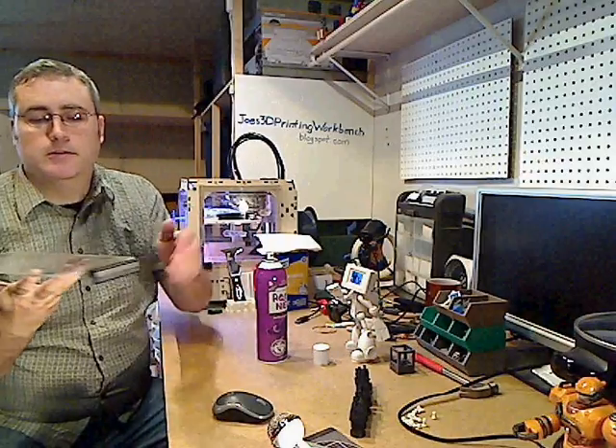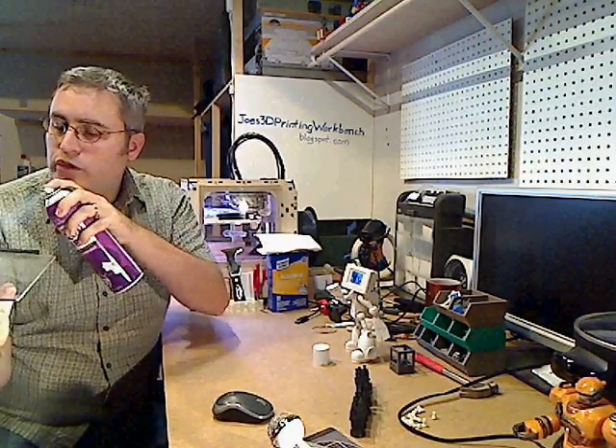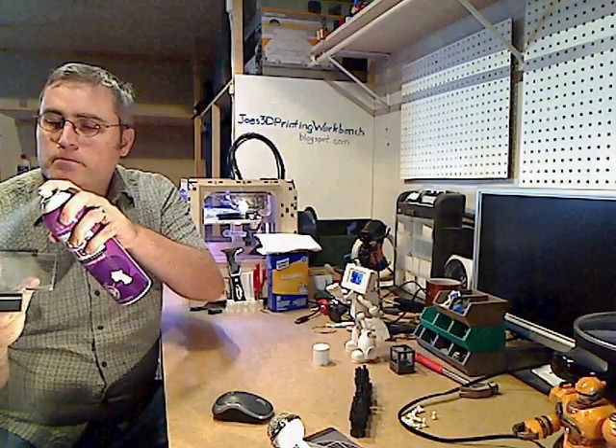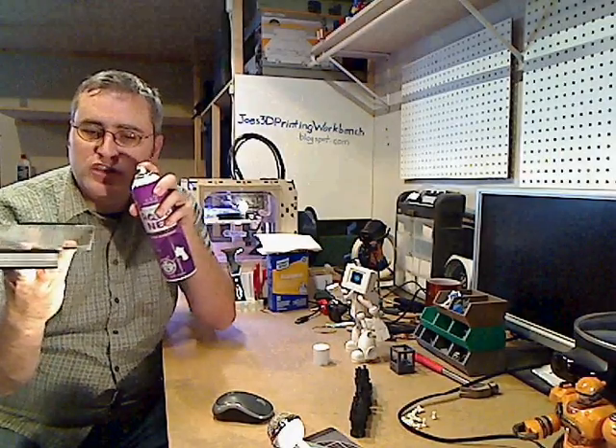Not done yet — turn it around, put more on there. When do you know when you're done? When your plate looks like it's just a piece of glass again. When you've got so much hairspray on there that it's soaked.